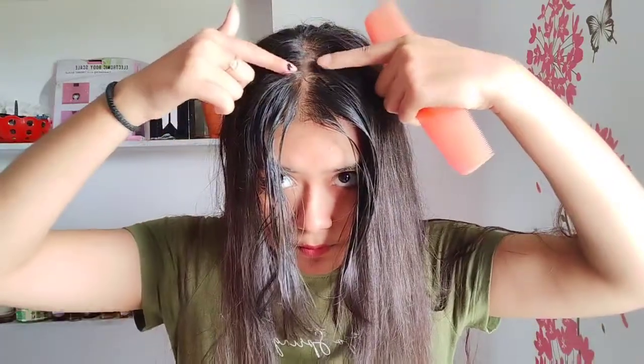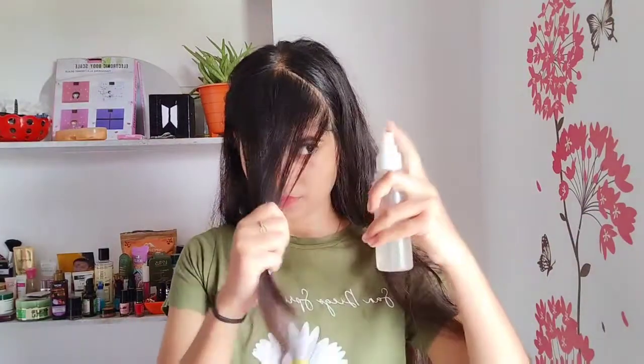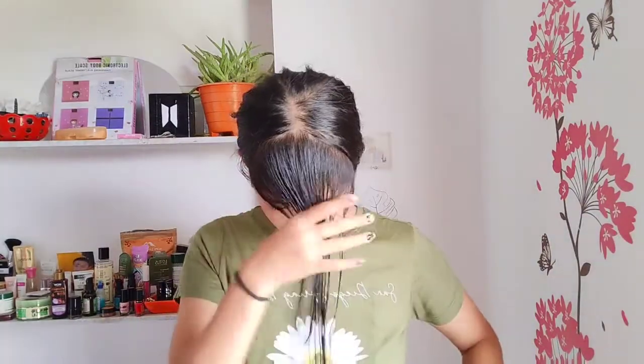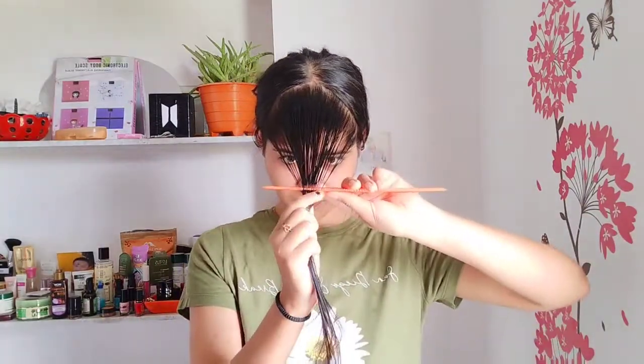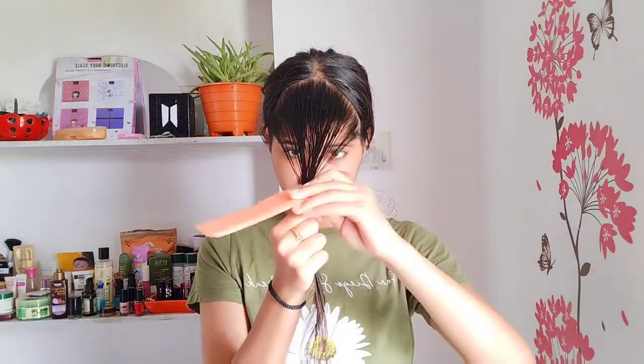The fifth hack is a hair-chopping hack — I'm going to chop my hair in front of you all. This hack can help you with bangs and front layers. Make a triangle partition from the sides, then spray water on the hair strands. You then twist the hair — this part is very tricky but also quite easy once you get it.